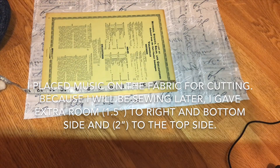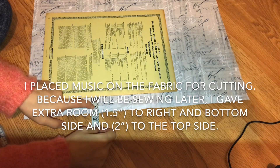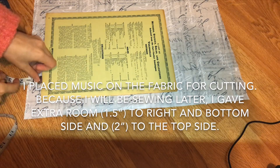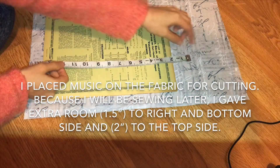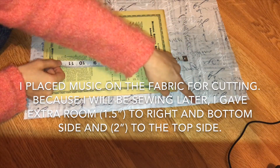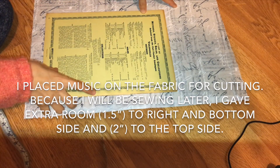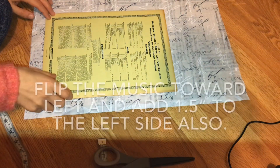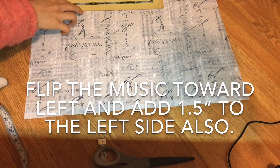Place the music on the fabric for cutting. Because we'll be sewing later, I gave extra room to the right, bottom, and top sides. Then flip the music toward the left and add another inch and a half.